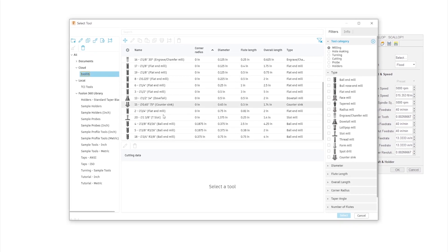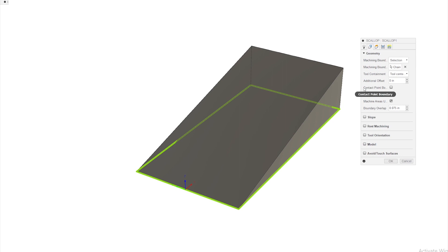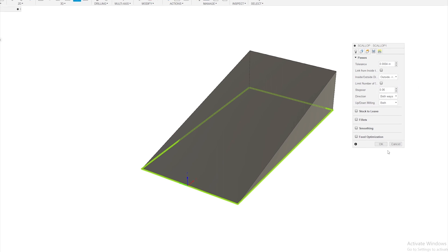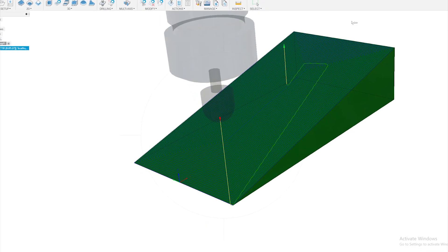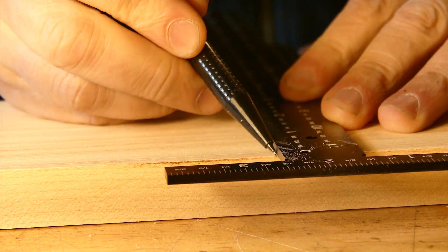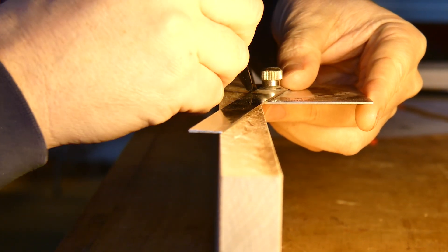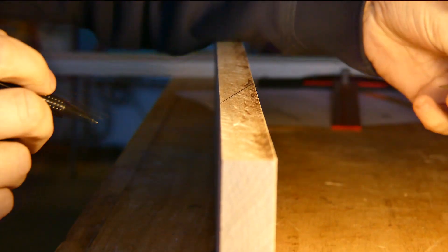It does take a bit of time, and yes, it is worth it. So let's create that scallop toolpath, and then we can go ahead and mark out the scarf joint on the stock, rough cut it on the bandsaw, and mill the angle on the CNC. I created a new setup and set it to the size of the solid body derived from the scarf angle. I set the origin in a spot that's relatively easy to indicate. After cleaning up the joint by hand, I can glue it up and get back to the cam.